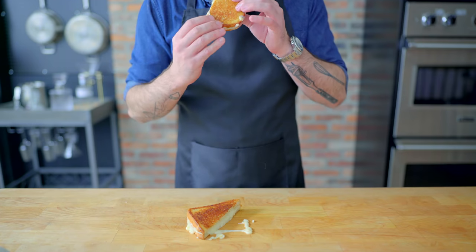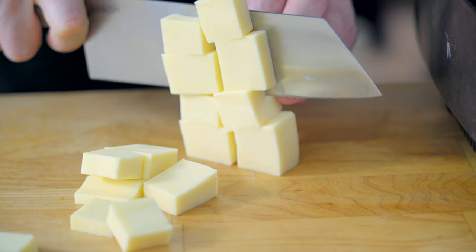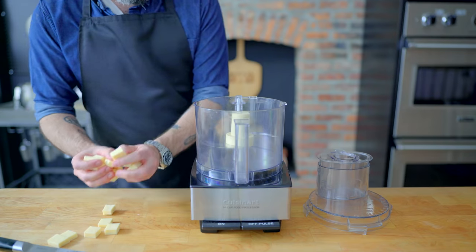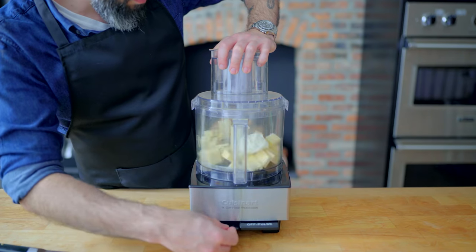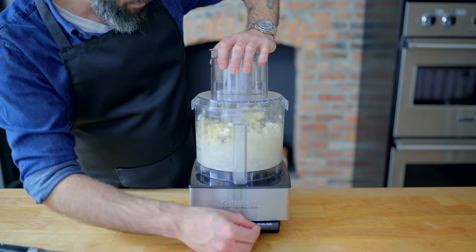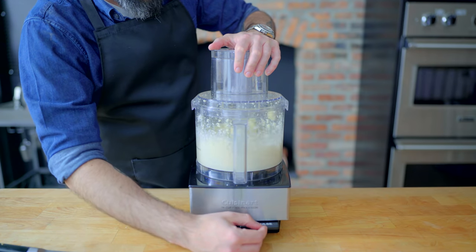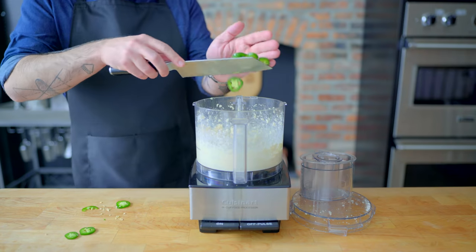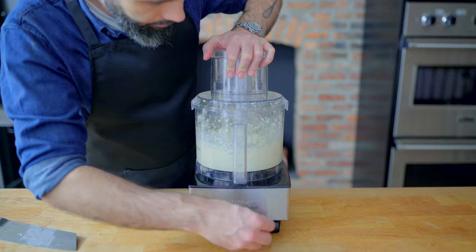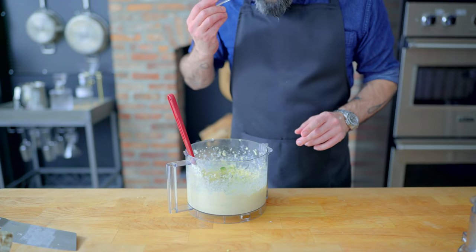That got me thinking about a jalapeño popper grilled cheese. Over here I've got six ounces of Monterey Jack and two ounces of mild white cheddar, both excellent melters. But something that is not an excellent melter is one ounce of cream cheese, which almost kind of curdles when you heat it up. To emulsify our mixture, we need a little bit of liquid — so this time, instead of wine, I'm adding two tablespoons of Mexican beer, letting that form a smooth paste. Then instead of shallots, one large jalapeño, roughly chopped, added to the food processor and roughly processed. And there you have it — our jalapeño popper grilled cheese filling, which is even delicious just on its own.